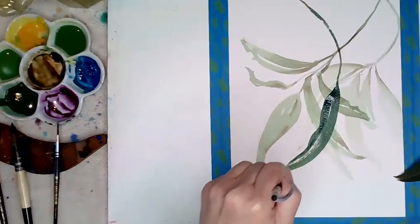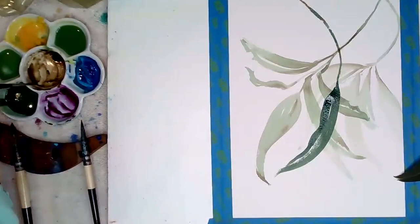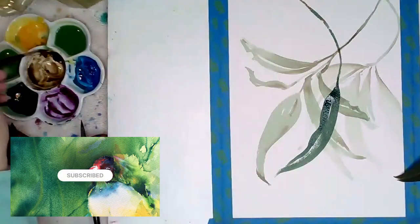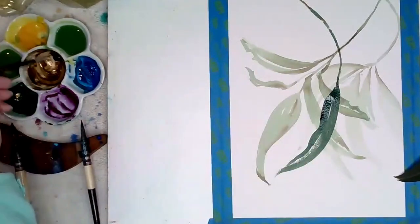Glazing involves applying thin transparent layers of paint over dry areas of your painting to create a subtle and luminous effect. Experiment with different colors and layering techniques — this will create depth and interest in your paintings.